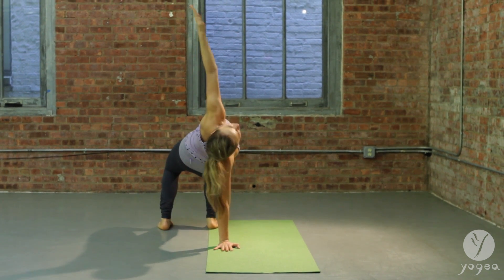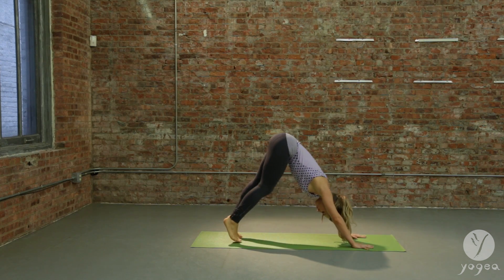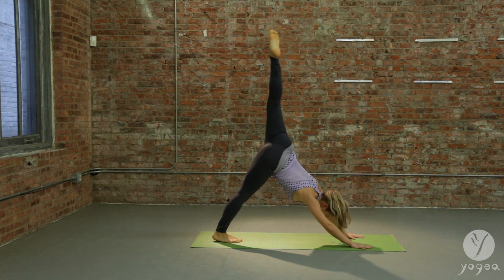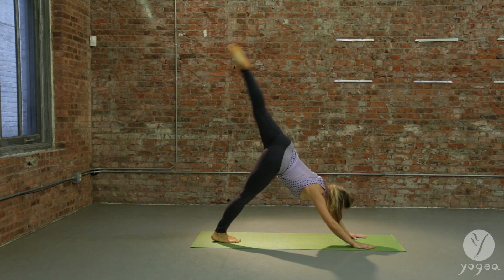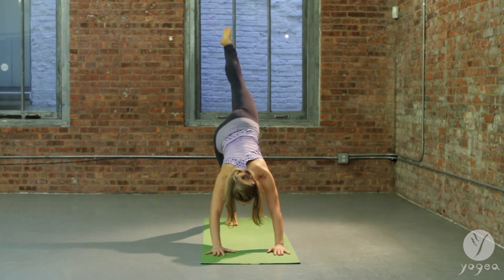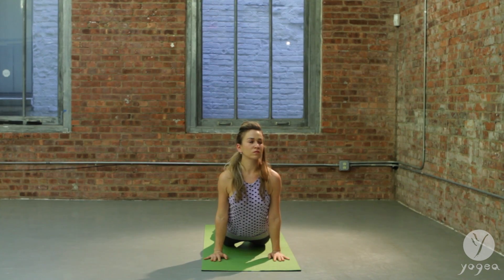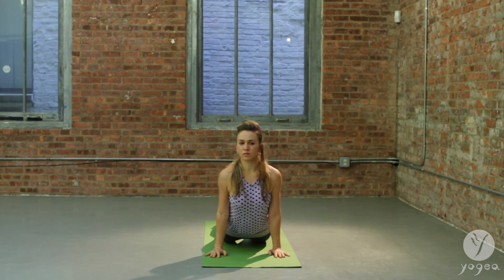Walk the feet back into downward facing dog. Keep the flow, alternating legs, bicycling the legs and moving back. Lift your left leg up. As you bend the knee, bring it to the right elbow. Inhale, opening through the hip, lifting up. Exhale, knee to the left elbow. Inhale, all the way up — keep the flow, keep on breathing. Exhale, knee into the navel. Inhale, lift up, bend your elbows, glide forward — upward facing dog. Gaze over your left shoulder and your right. Exhale, release down.